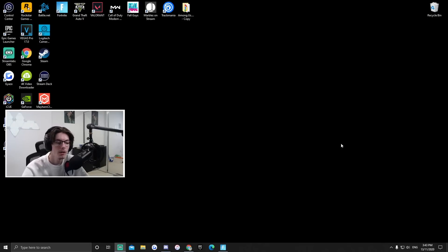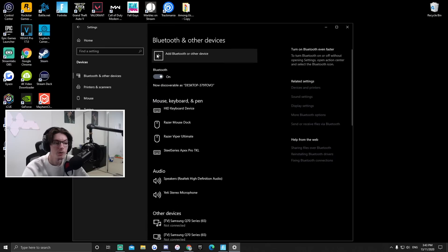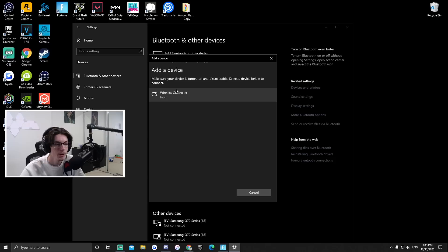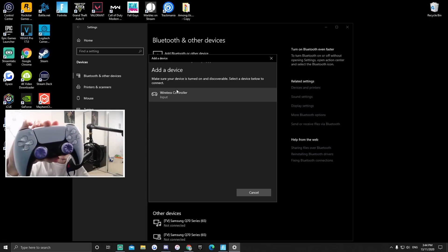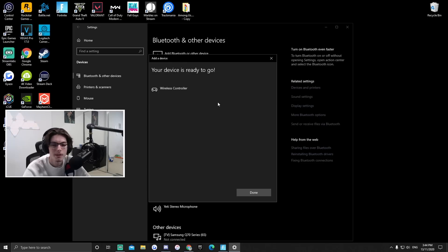Once you have Bluetooth working on your PC, go to Settings, Devices, and you want to add a Bluetooth device and select Bluetooth. After that, hold the left select button and the PS button on your PS5 controller for about 5 seconds. It should start flashing and it'll eventually pop up as an available device — you just want to connect to it.